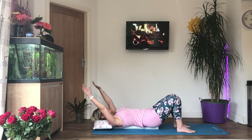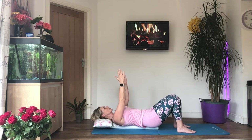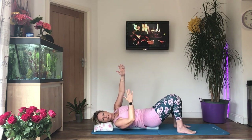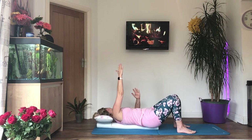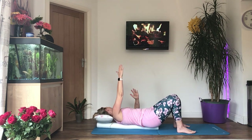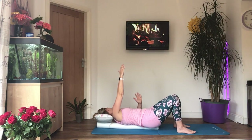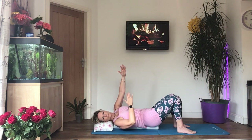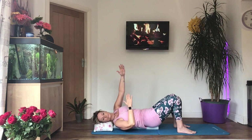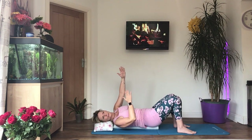Now, holding the arms above the chest with palms of the hands facing together, we're going to lift the right shoulder off the roller or the floor and turn the head to the left, reaching your fingertips towards the ceiling. Turn your head away from the arm that you're lifting, reaching as high as you can. I've got a bit of a stiff neck today — I slept funny last night. Hopefully this will help.